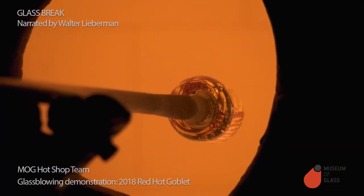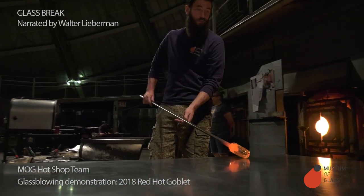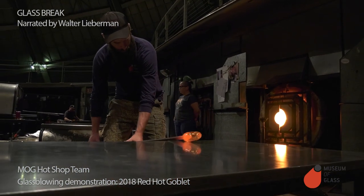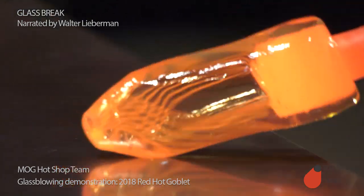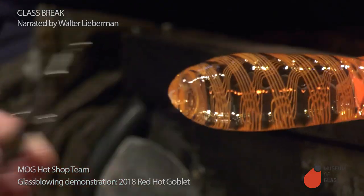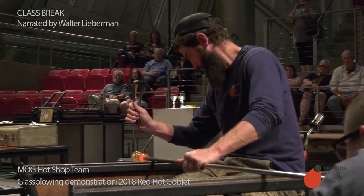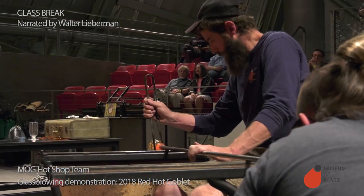The lines that originally went on this bubble were straight, but we want them in the final design to be twisted. So Ben is going to roll them against the steel table — the marver — and let it drag a little bit. As it drags, it's going to twist the lines. Now we're going to blow it up into the bubble that's going to become the bowl of our goblet. You can see the spiral design.